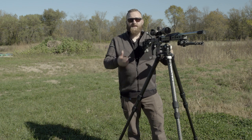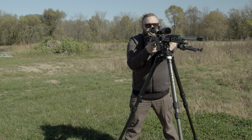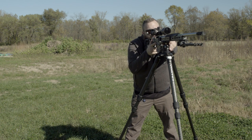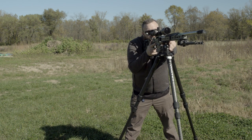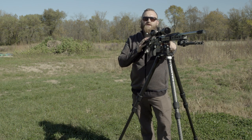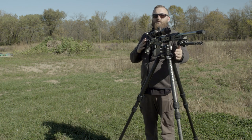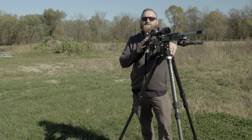Whenever possible, I like to have the legs oriented with two legs facing back towards me. With the legs in this position, if I were to fire a shot, the rifle will come straight back and straight forward. With the fundamentals of marksmanship, one of the most important ones to remember is follow-through — consistent from shot to shot. If I were to have one leg positioned straight back, it would add a level of inconsistency to my follow-through.